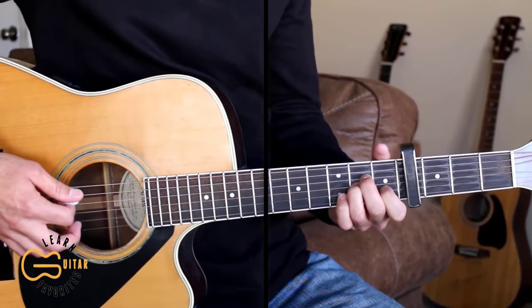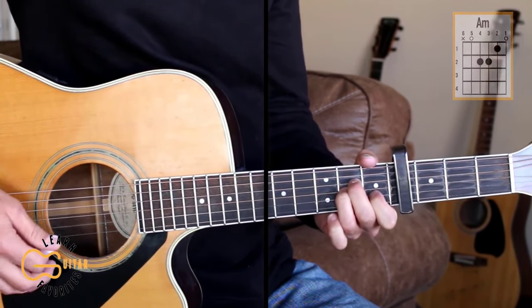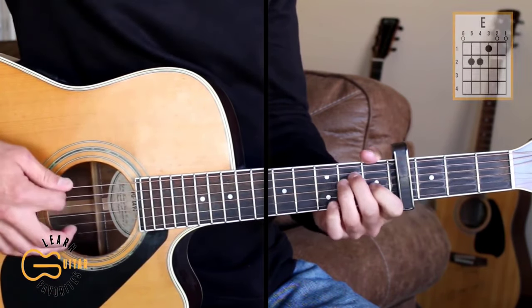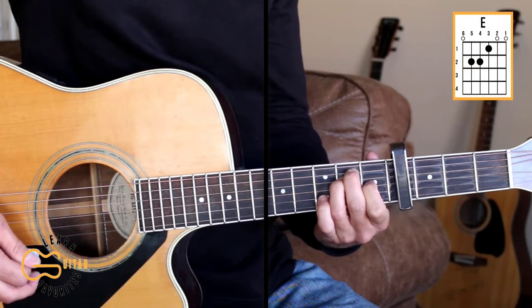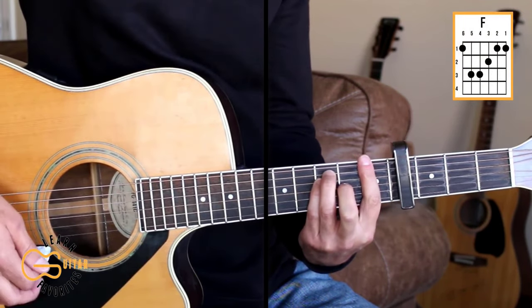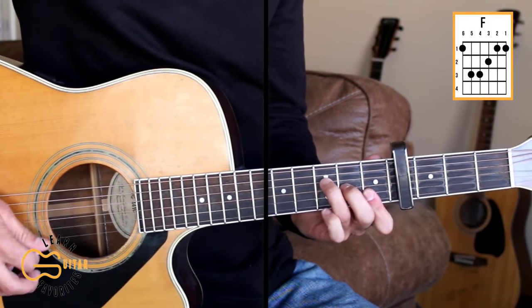My capo is on the fourth fret, and the chord positions we're going to play are A minor, C, E, and F. If you can't do that bar chord, just play the fourth, third, second, and first strings.